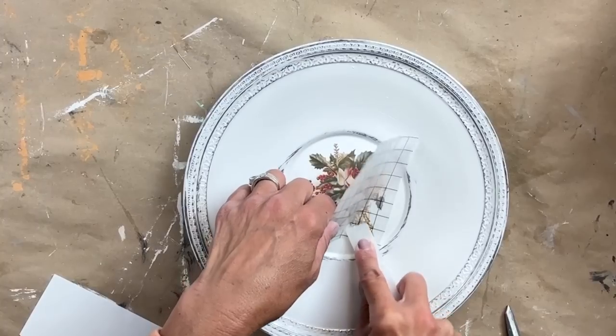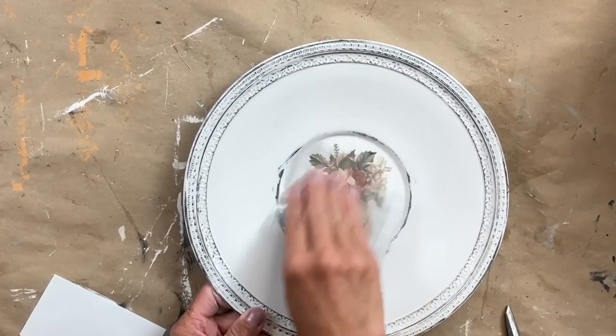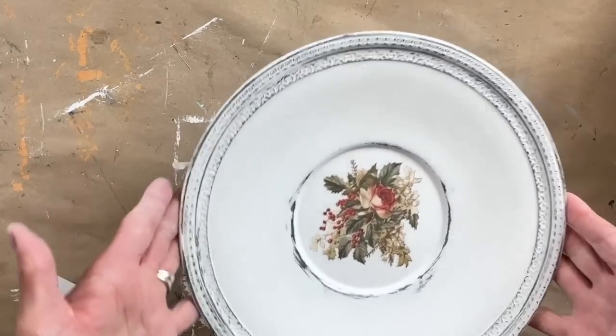Lastly, I sealed the whole piece with Big Top. It is completely done and I love it.